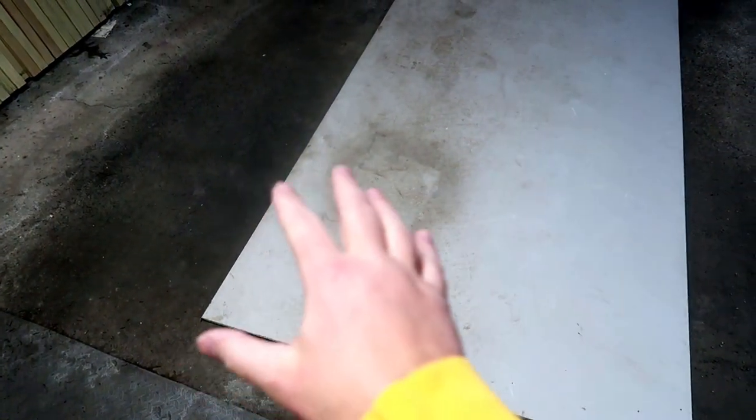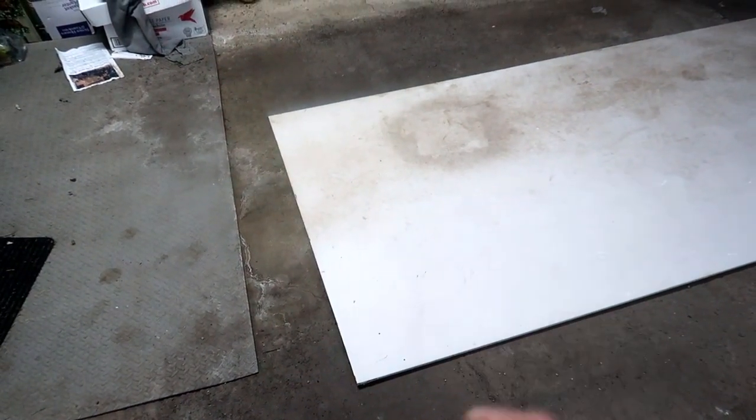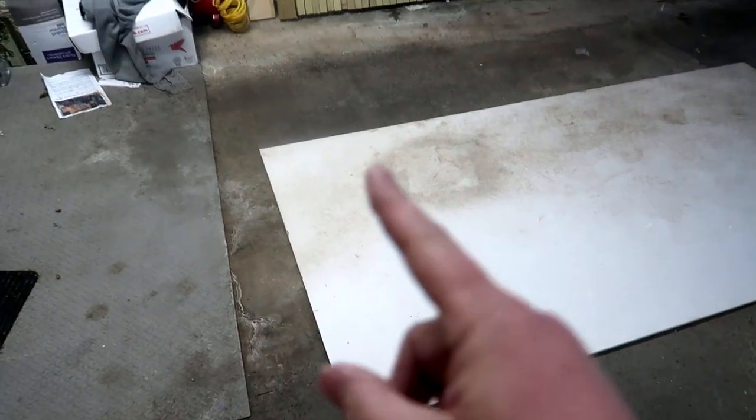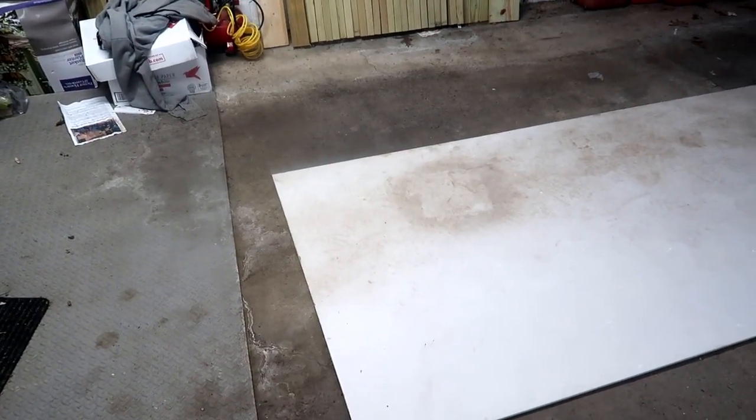I'm out here in the garage with my super dirty piece of drywall. It's been on the floor for quite a while, been walked all over — it's in pretty bad shape as far as the surface goes, but the drywall itself is completely intact. I need a nice square corner. I think I'll turn it this way and use this corner so I have a nicer piece, since I'm painting this and I want it to look nice and uniform.